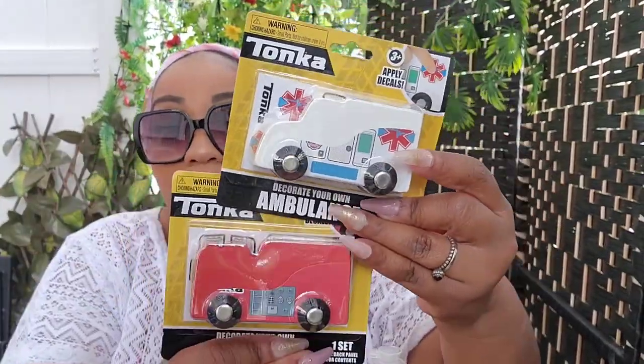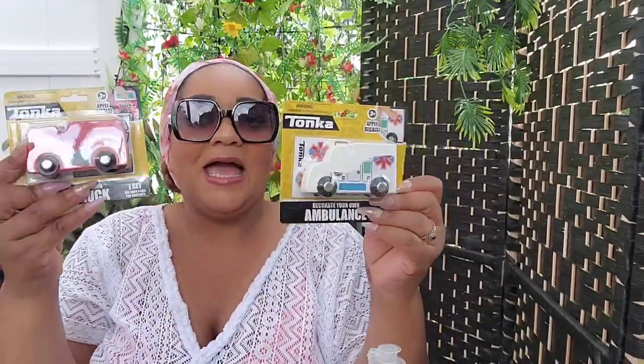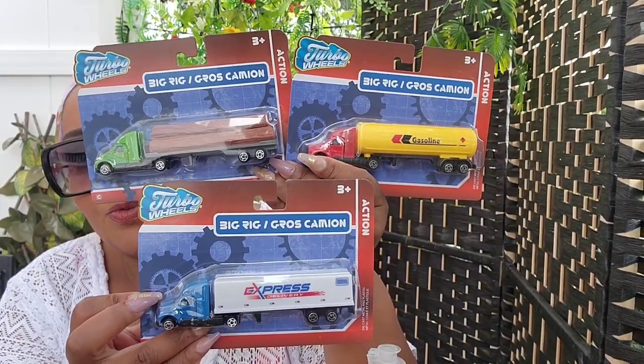Chunk is really tech savvy so I don't know if he'll like them, but when he did his Dollar Tree haul he picked things I didn't expect. I chose the ambulance — repping for healthcare — and the fire truck — repping for first responders. They also had traditional Tonka dump trucks. I also got these long trucks from Turbo Wheels — new at my local stores. I got one of each, three different ones, for his summer box. Great for donations too.